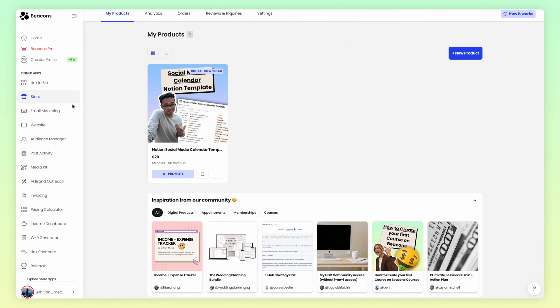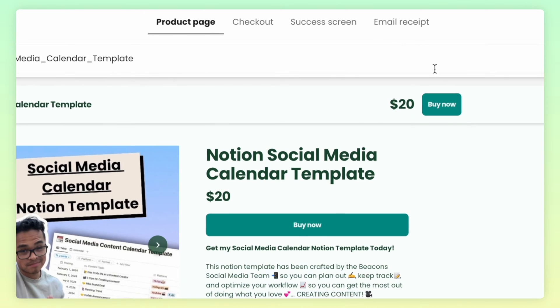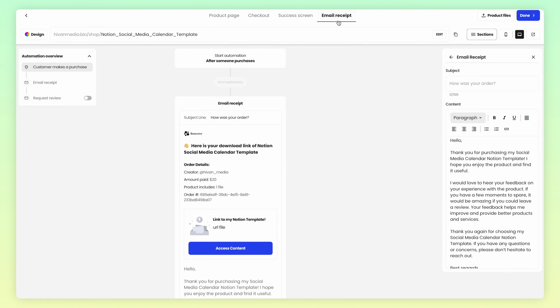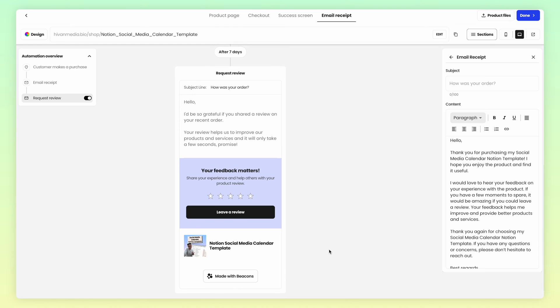Go ahead and click onto your product that you've created. Once you're in the product builder page, go to the top of the page and click on Email Receipt. Here, you'll see the email receipt your customers will receive immediately after purchasing your product. However, if you scroll a little farther down, you can enable an automatic email sequence that will send a follow-up email after seven days to request a review.